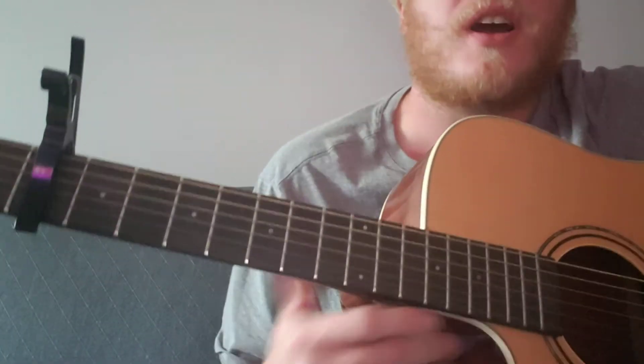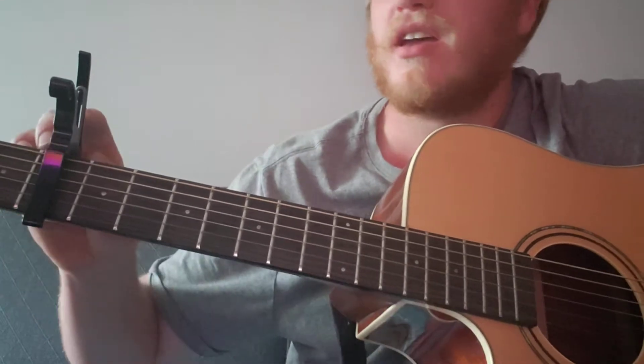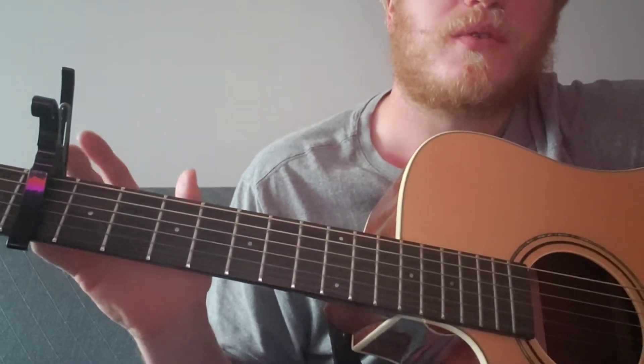So I think I figured out 'Me and John Hanging On' - might not be perfect but this sounds pretty good to me. It's in standard tuning, capo on the fourth fret.